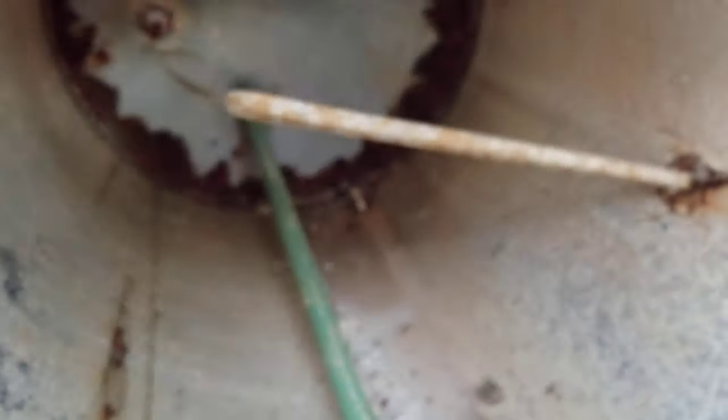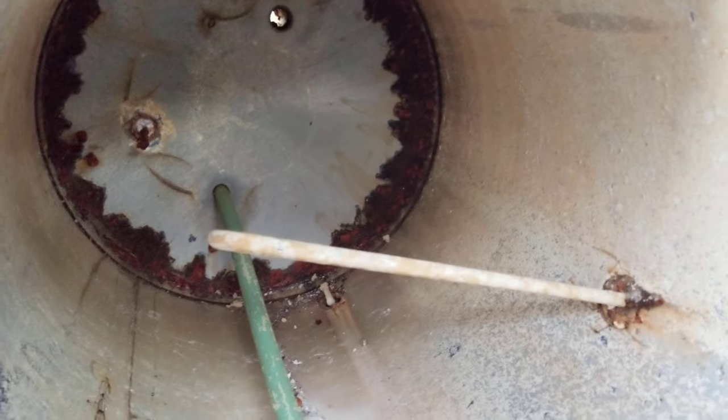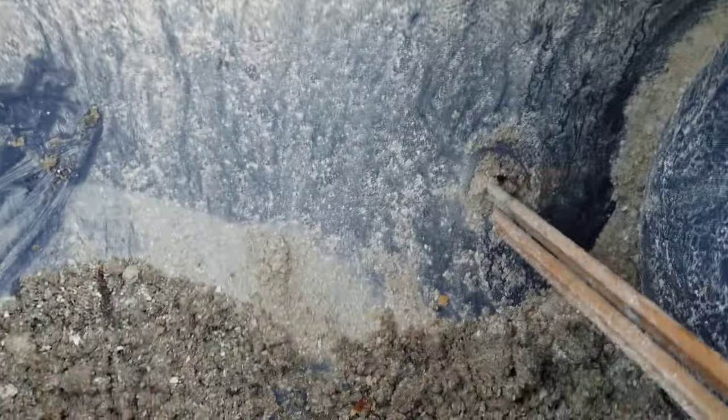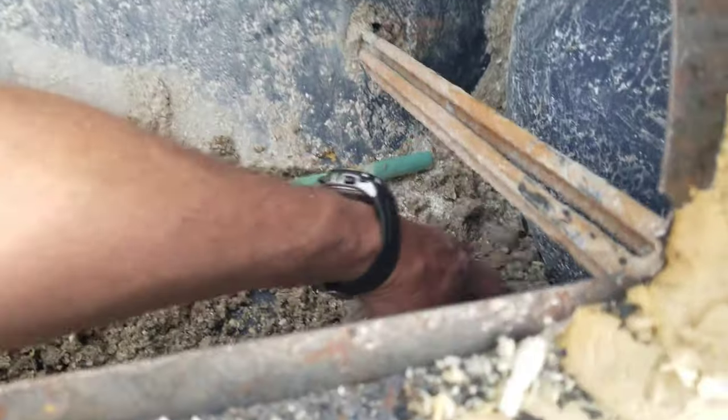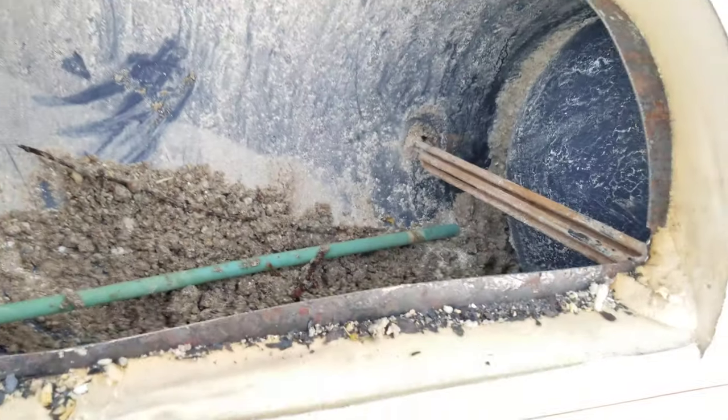We've got a lot of rust up there. Look at this — it's like sand, and that's in your hot water. This tank is 20 years old. Electric tanks last longer than gas, but if you hear a lot of noise coming from your water tank, it's time to change it.